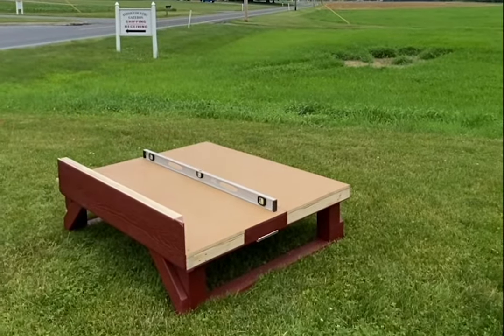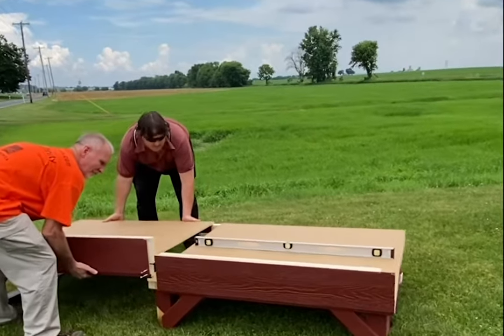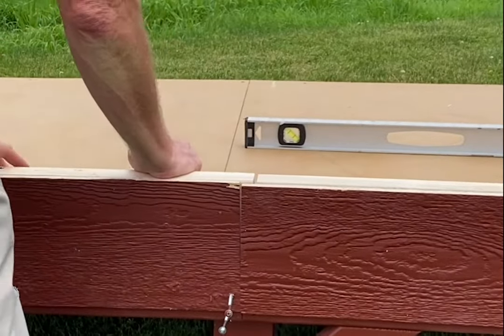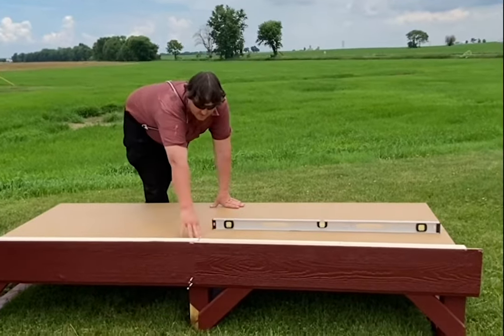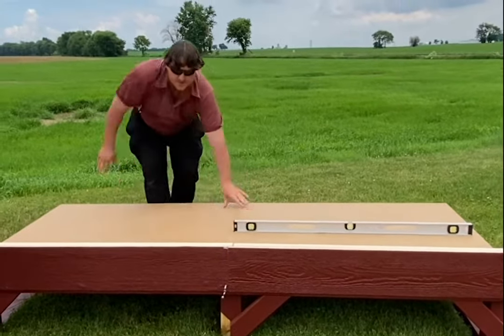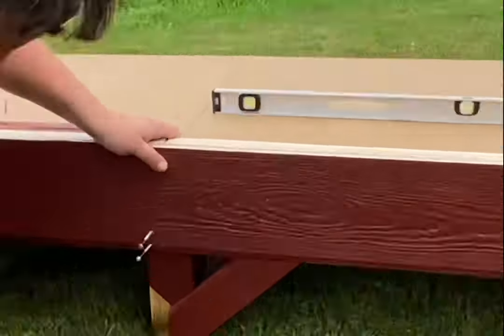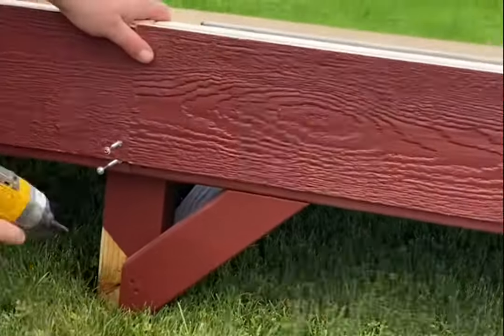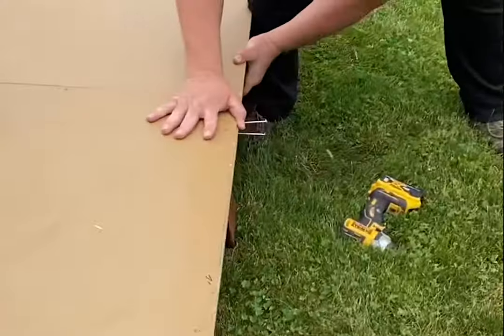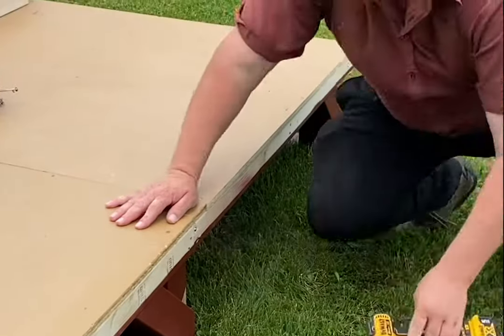Start with your second floor section — it should slide right up against the first. Pull them together so the plywood is tight. Then run two screws in, make sure your floor is smooth, go across to the other side and put the two screws in there as well.